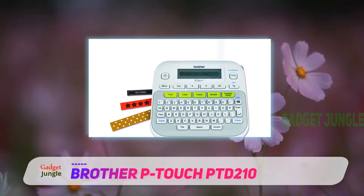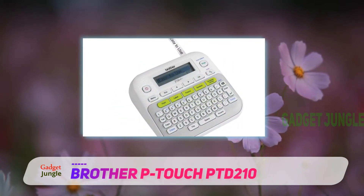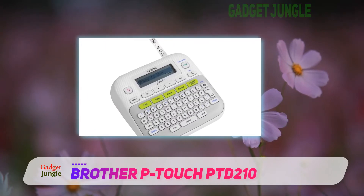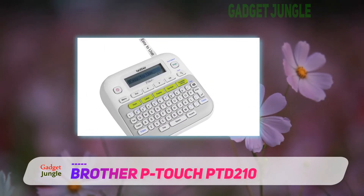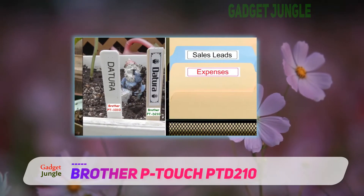Even better, the device's screen provides a visual preview of your label before you print, saving you the frustration of wasting costly supplies. The PTD-210 can be powered by six AAA batteries or an AC adapter, and is lightweight at just over a pound.